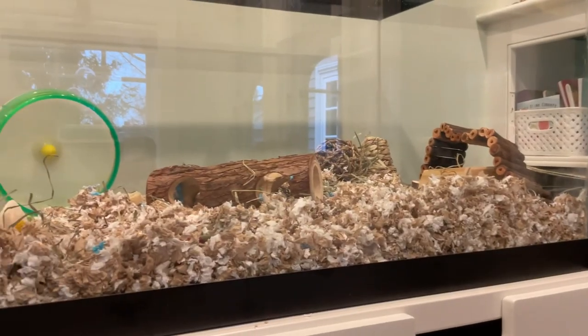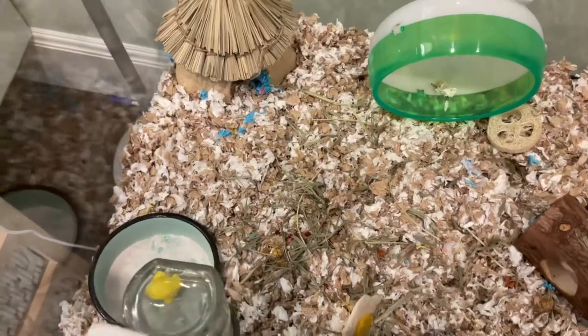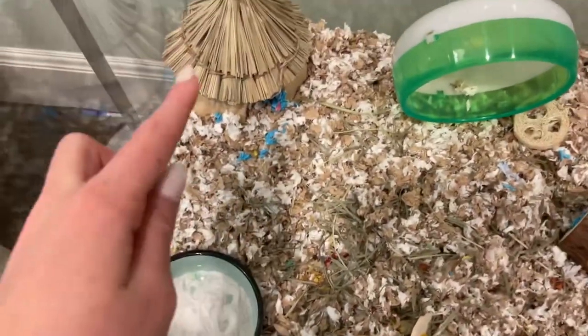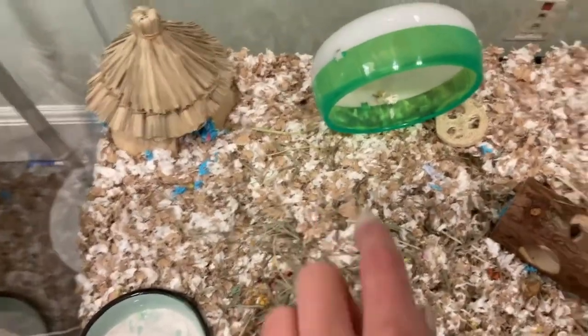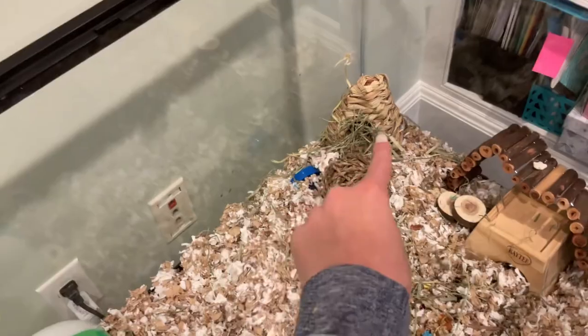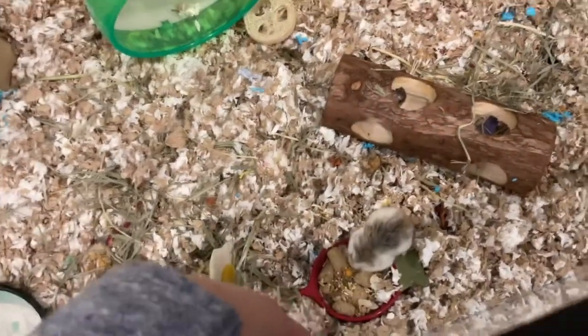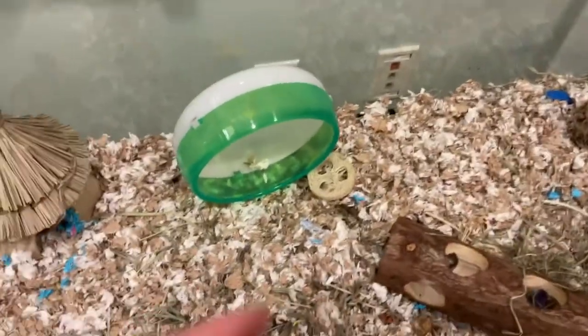Here's the tank all completed! Here's a little tour: there's the hideout up there, a hut, water bottle, wheel, the tube, a little tube thing, a ball with some treats, a hut, a bridge — which he probably won't go on — a little staircase, another hideout, his blue wheel which he's inviting me to, a little egg too, and yeah!